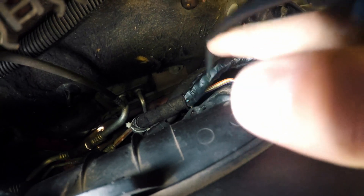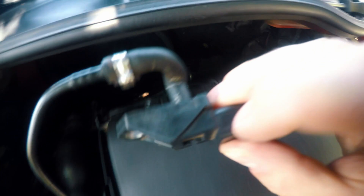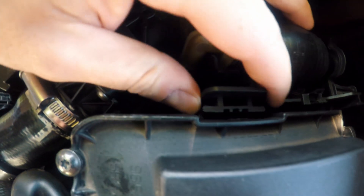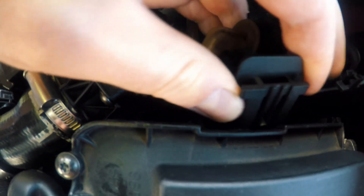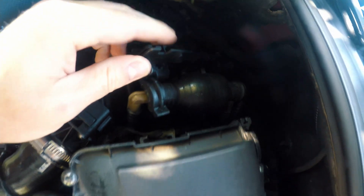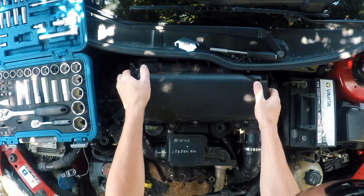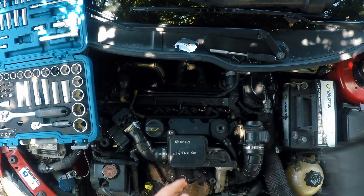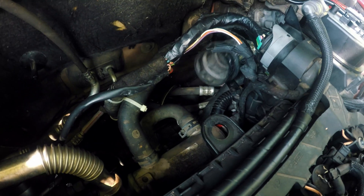Once again, for exact measurements of EGR blocking plate head over to my website. Now free up diesel hand pump and entire airbox should come out. There is airbox intake pipe which needs to be pulled out before removing airbox.